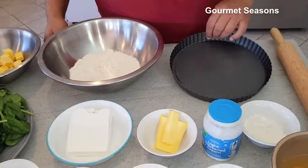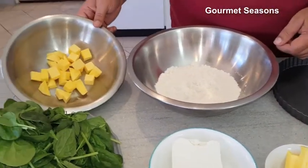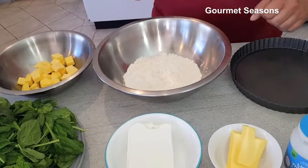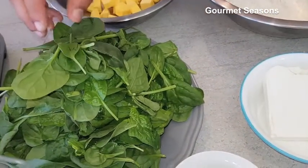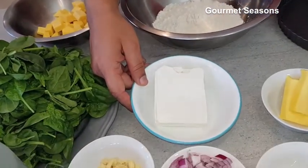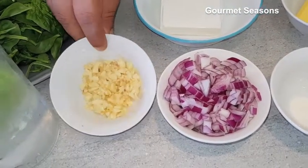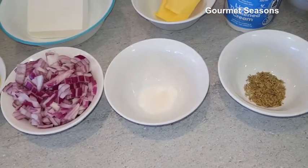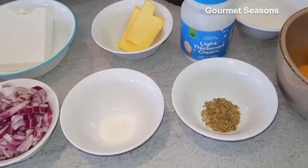First we will make a shortcrust pastry in this tart tin. For this I have used 200 grams of plain flour and 130 grams of salted butter. For the filling I'm using some baby spinach — these are washed baby spinach, though you can use normal long leaf spinach. This is some Danish feta; if you don't have feta you can use any other cheese you like. I'm using about 5-6 cloves of minced garlic, 1 cup of red onion, some thyme to mix in, salt to taste, and I will be using 5 eggs and some cream.